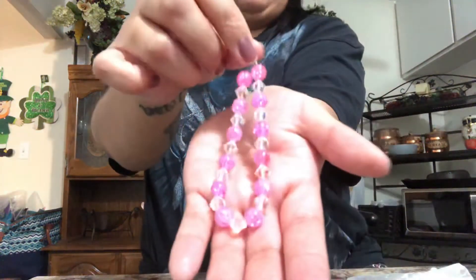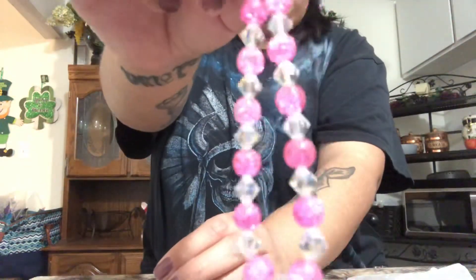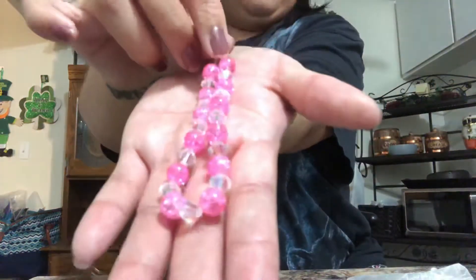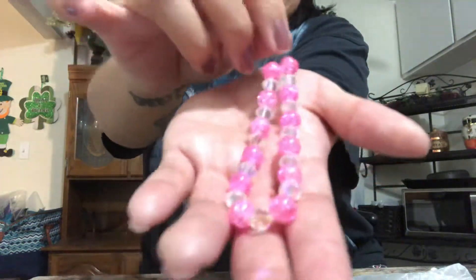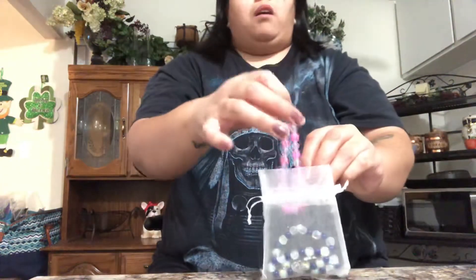The next one I did is a little bracelet, but this one's for a girl — a female. Here's the fourth one. This is what this one looks like — making sure I'm showing the camera so you guys can see. And then you just slide it on and show it off like that.